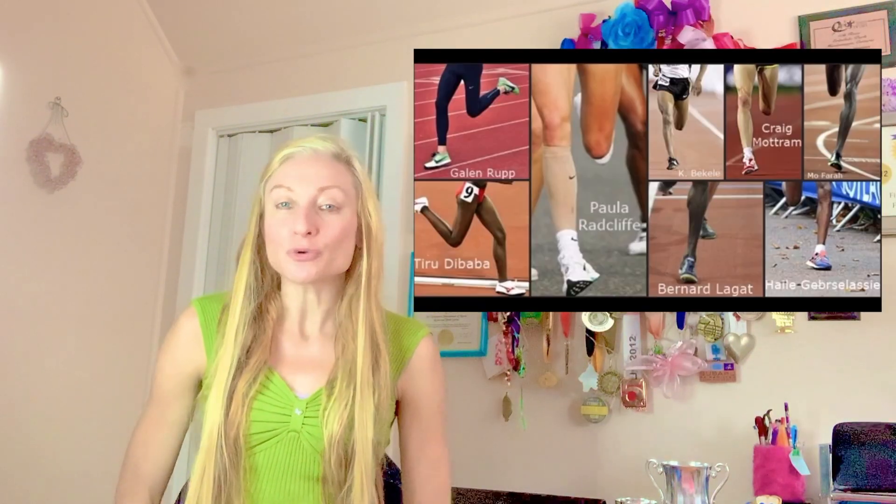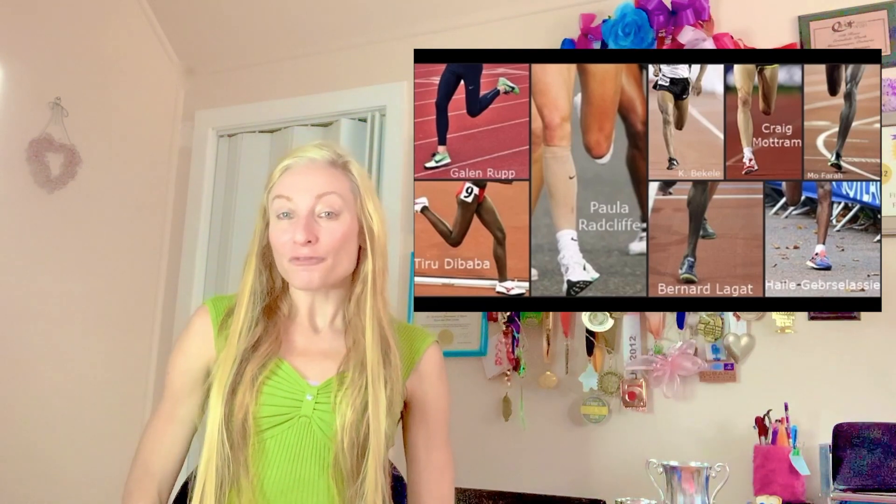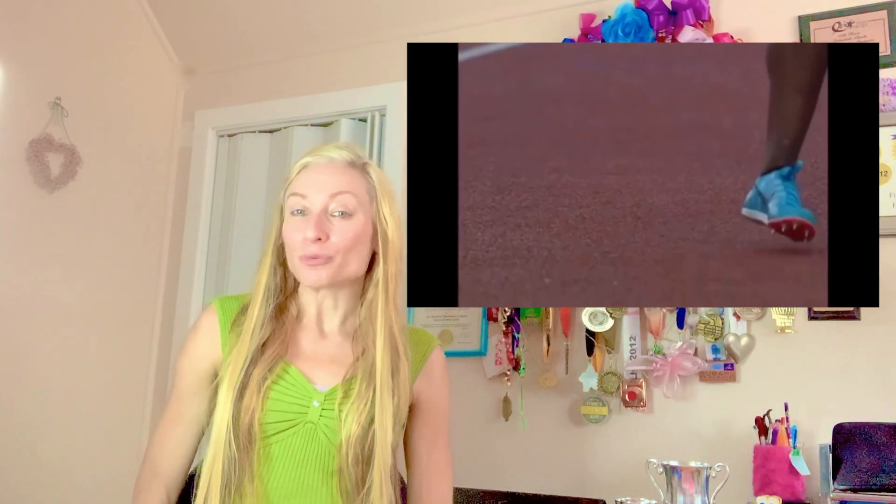It is well documented, based on observations of elite runners who forefoot strike as well as habitual barefoot runners who forefoot strike, that a proper forefoot strike landing involves making initial ground contact under the 5th toe. Below this video in the description box, I've posted a link to a video showing clearly how that looks.